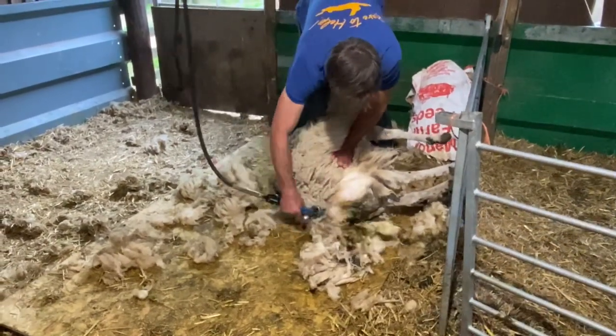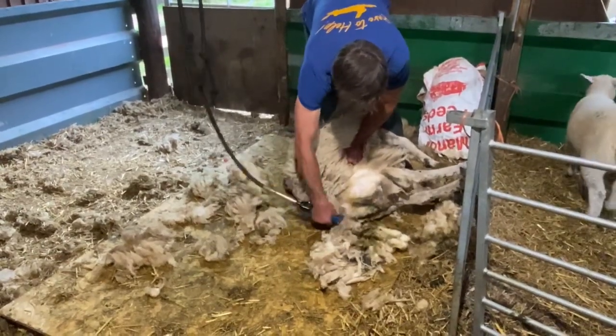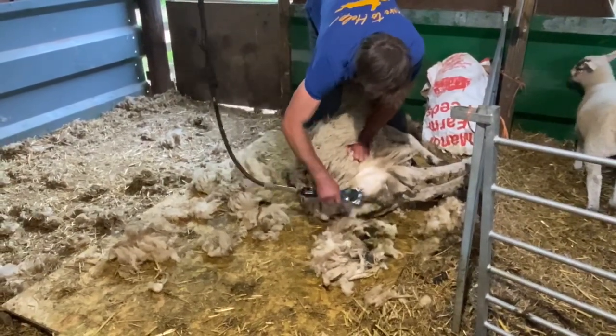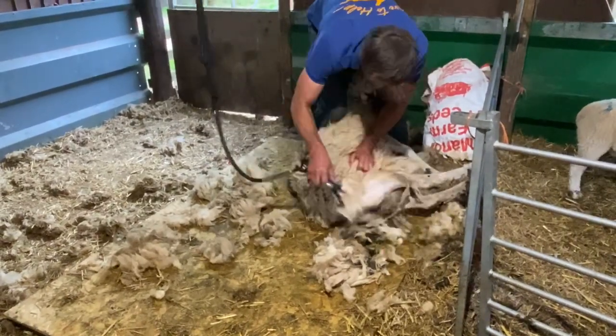As you can see she was a little bit dirty there and we've cleaned her up quite nicely around the back. As you get on you get a lot quicker, and it's also a good way of leading you into the actual shearing. We'll be shearing them in June this year.